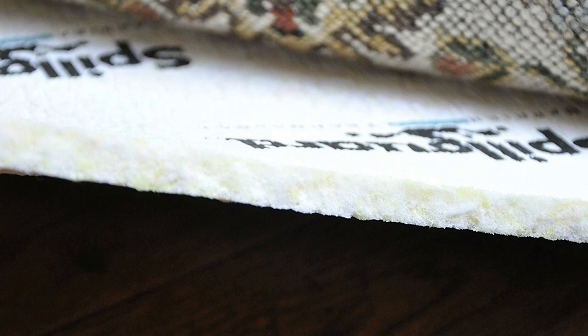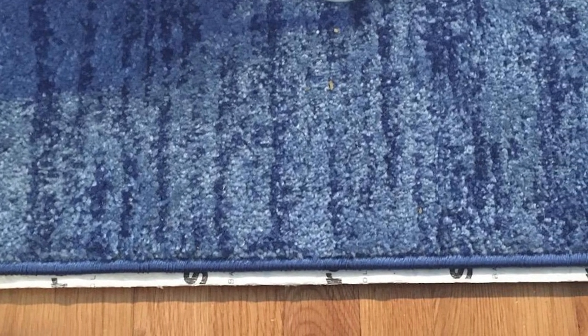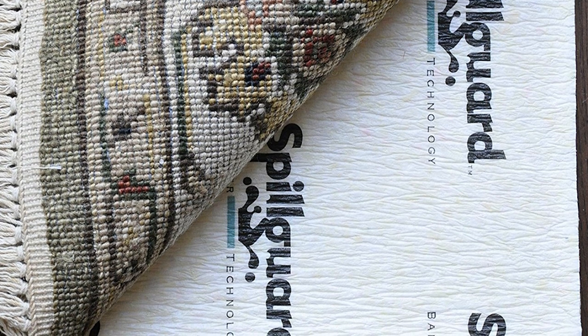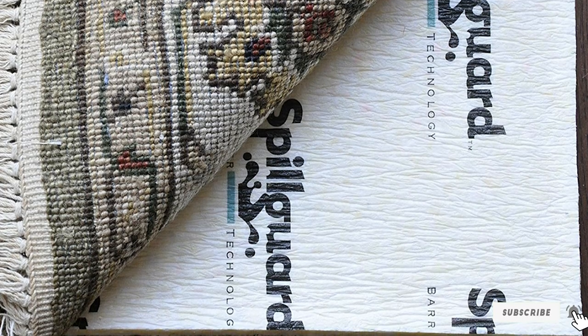Our testers noted that while the waterproof capabilities are impressive, the price is a touch high for a rug pad that's missing significant cushioning and non-slip gripping. That's not to say there's no cushioning, but when our team placed a Lego under the rug pad, they could still detect it when walking across the rug. So if you're in the market for a rug pad that will survive the happy chaos of a pet-filled home, this is a good option. If you want more features, you should consider other options on our list.